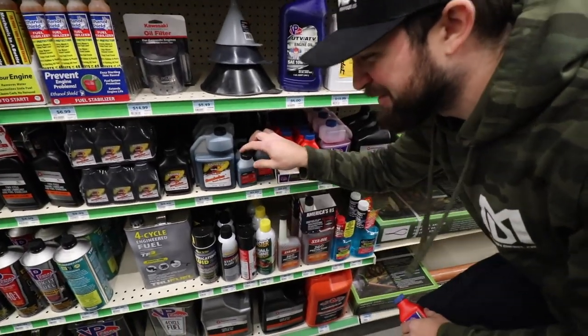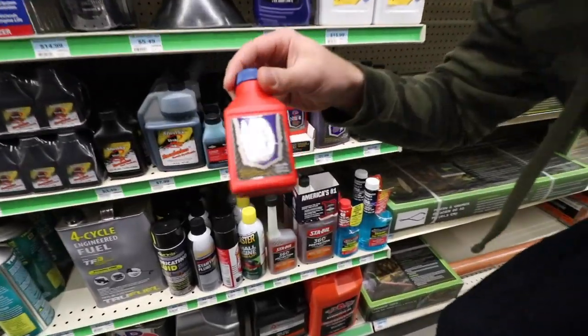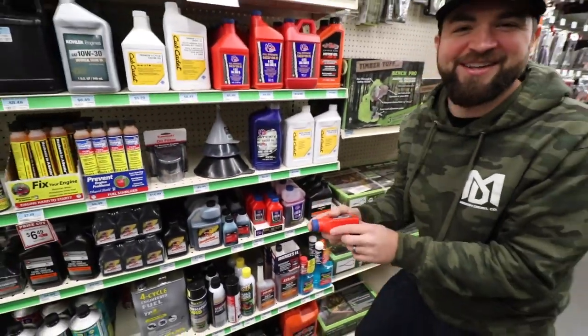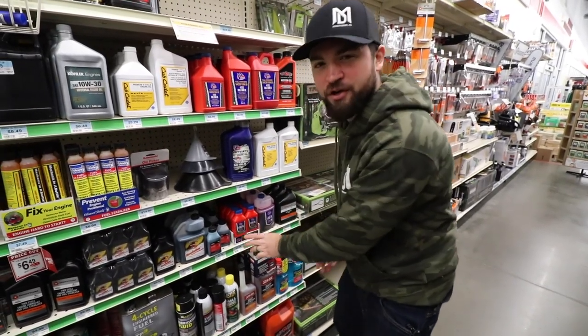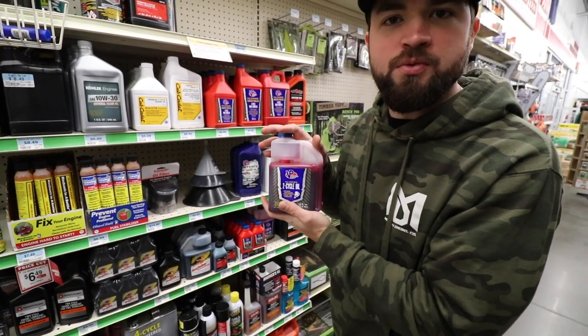Look at this — the Briggs and Stratton two-stroke premix is the same price as the VP. It's probably just made by the same people. We need about 13 fluid ounces, so we're just getting the big jug.